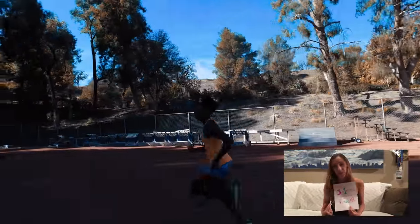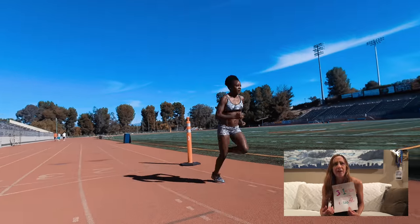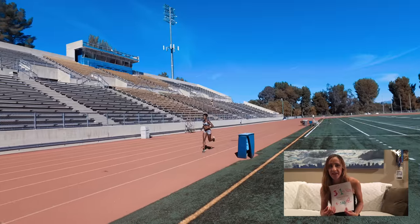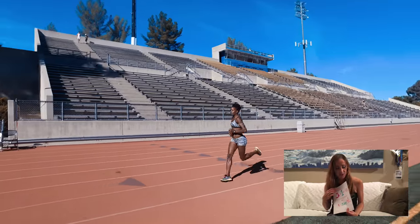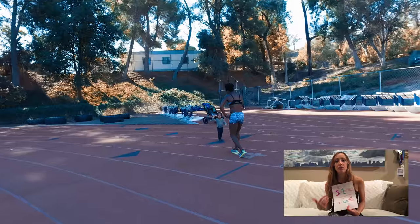Once that's done, you're gonna head to a hill if you can find one and do 4 by 200 meter hill strides. I don't think we've done any hills yet in this series of training. Just try to use the hills as a way to get some good form and good momentum.